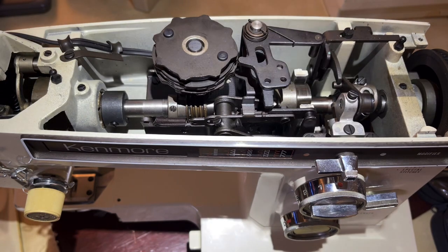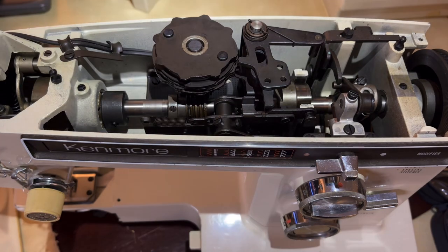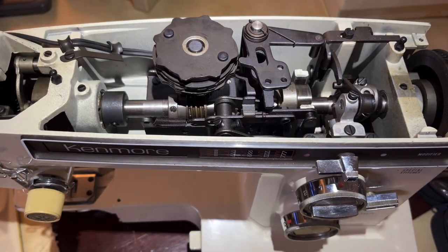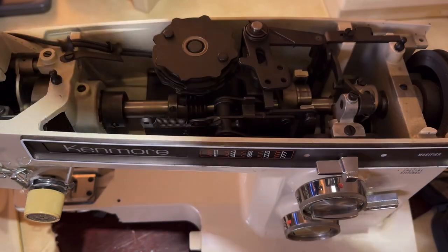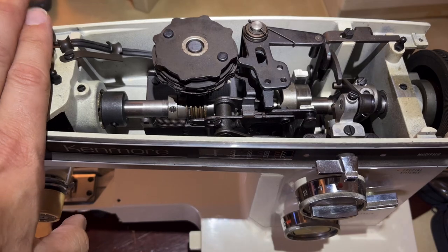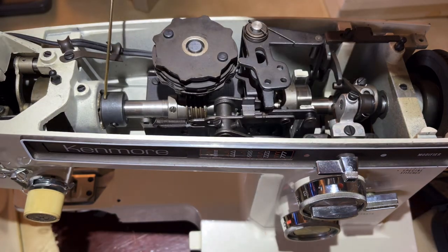With most vintage sewing machines the manuals are extremely detailed. They're not always illustrated well - some are better than others - but the detailed listing of instructions is really great because they expected people to do some of their own maintenance even in the 70s. We'll kind of start from the top and go from one side to the other. We're not dealing with the needle bar compartment yet - we'll do that next. We start at the top and go left to right.